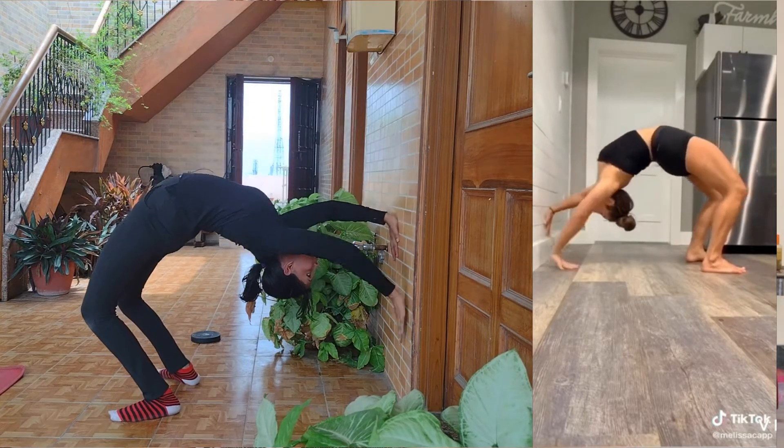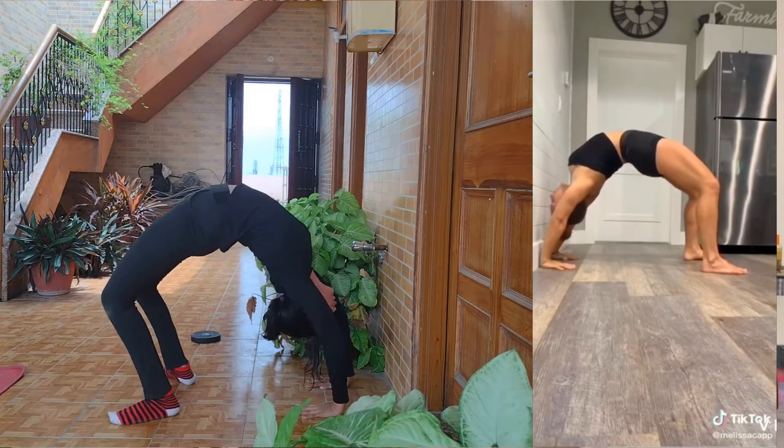The next challenge is a wall bridge kind of thing. Since I can already do a bridge, I had a feeling I'd be able to do this one.